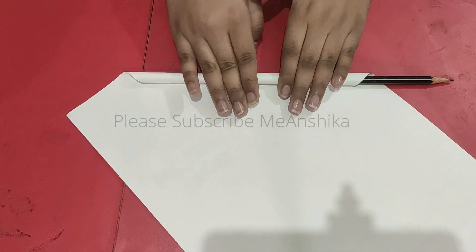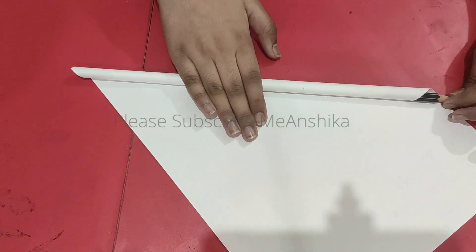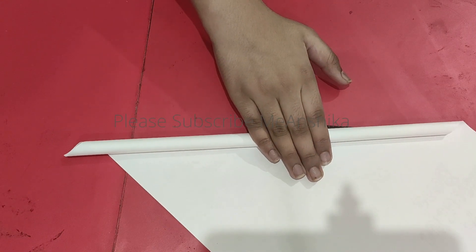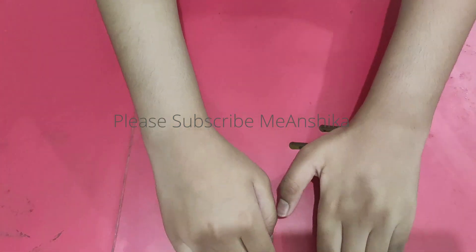If you do it with a pencil, it will be okay — it won't go inside. When it's tight, you can remove the pencil.